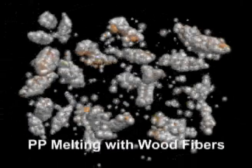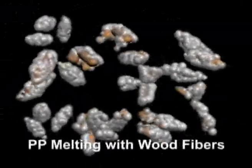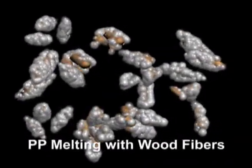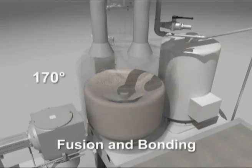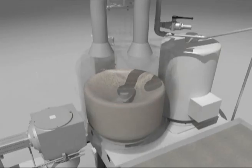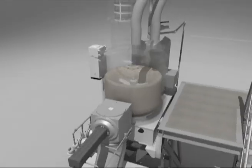The temperature continues to increase and the polymer PP rapidly melts until it reaches a semi-liquid state and binds with the wood fibers. At this point, the temperature in the TRM will have reached 170 degrees centigrade, indicating that the PP has attained a fully molten state and the wood flour has been coated.